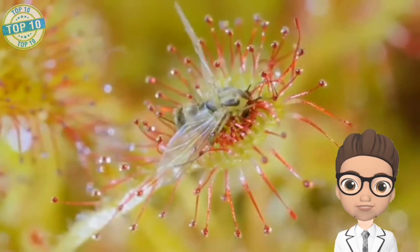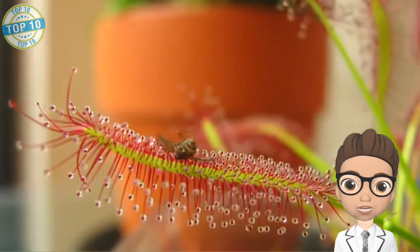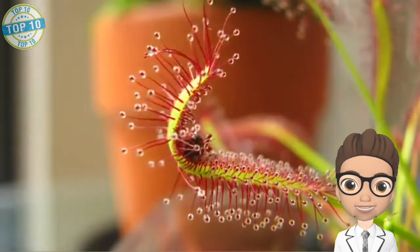However, some Sundew species are even found in desert environments. These plants bear a sticky, glue-like structure to trap insects and flies. These plants are also native to the muskeg of Southeast Alaska.